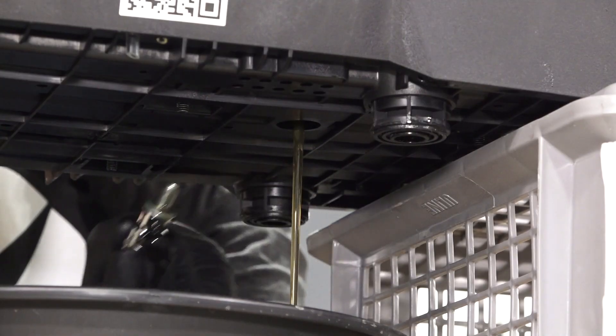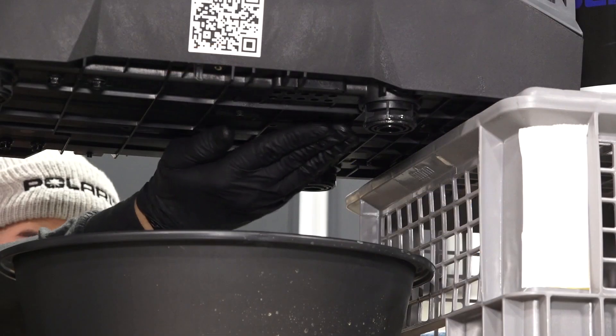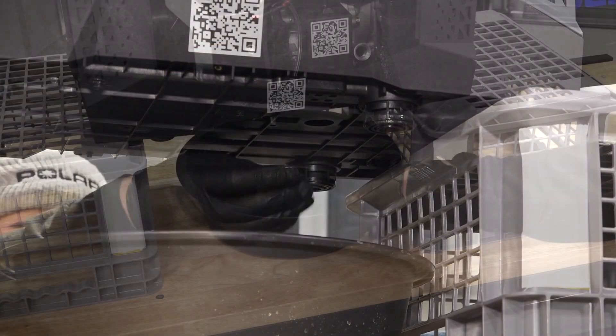Change the oil per the owner's manual guidelines. Inspect for leaks and dispose of used oil properly.